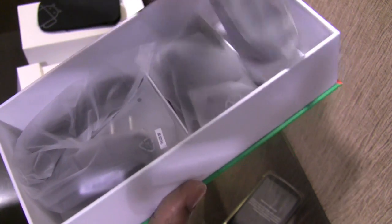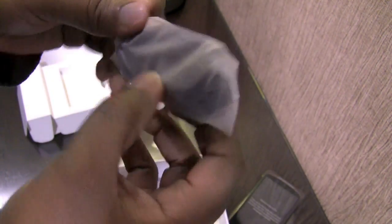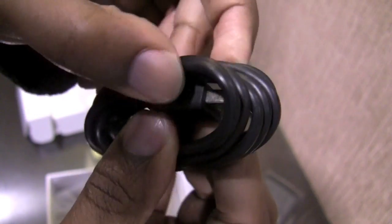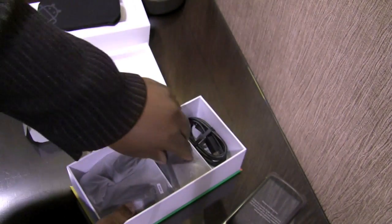In the box we have three different compartments. The first compartment appears to have the USB cord — I'm going to tear it open out of the plastic. Yep, this is the USB cable that has micro USB on the end.